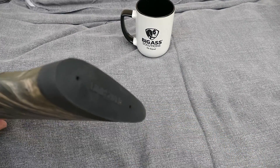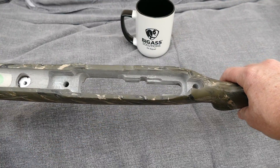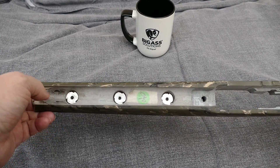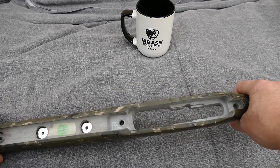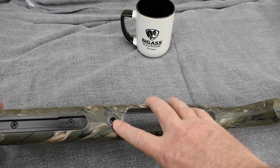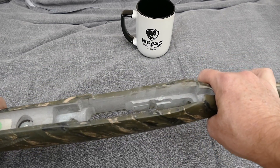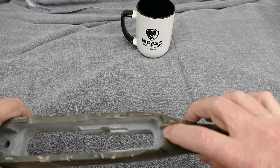It's got a Limb Saver pad on it. Here you can see the mounts for the sling rail. You can see where they put in an escutcheon for the receiver mount, and then they've inletted it for the KID action — this is the rear hold-down.